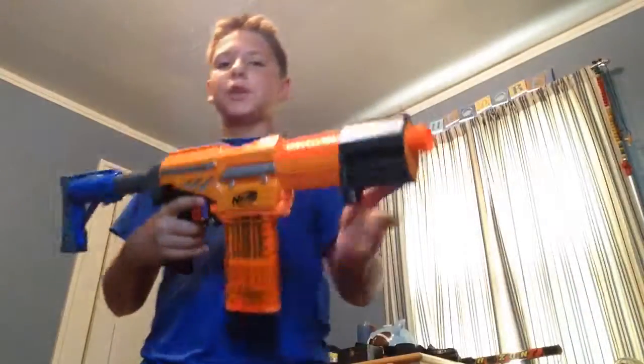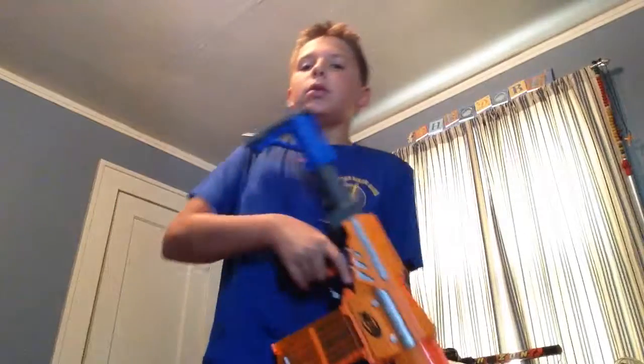Held up fine. No scratches. Perfectly clean. So now — modded Alpha Trooper. Already cocked.